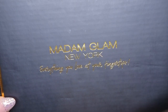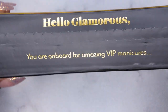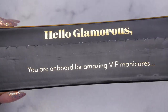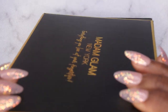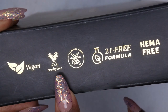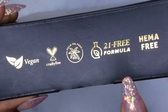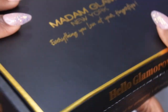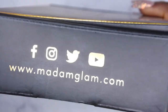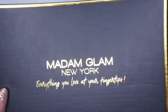On the box it says 'everything you love at your fingertips' and on the side it says 'hey glamorous.' Something else I really love about their packaging is that nice gold - it really makes it feel luxe. It says 'you're on board for amazing VIP manicures.' Their gel polishes are vegan, cruelty-free, palm oil free, 21 formula free, and HEMA free, so it's a nice clean gel polish brand. You can also find them on all their social media handles as well as their website.